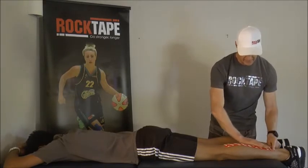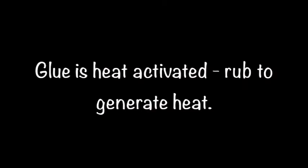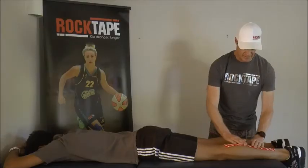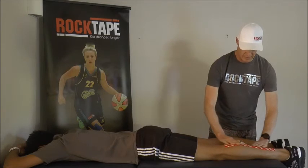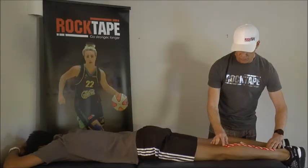Try not to touch the adhesive with your fingers. The adhesive is heat activated, so we give it a rub to start generating some warmth. When you're rubbing the ends, try to rub in just one direction so you don't come back and hook the corners.